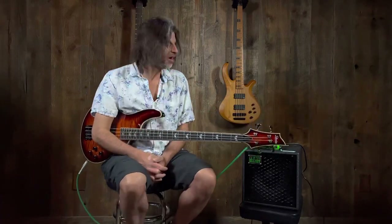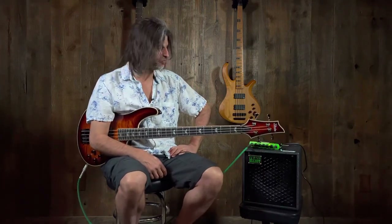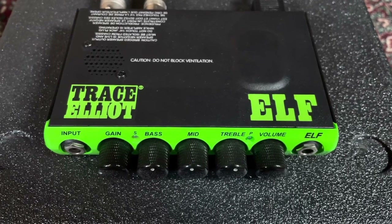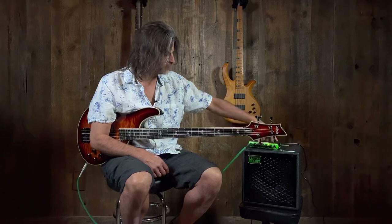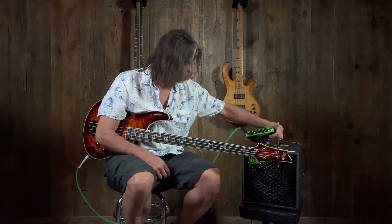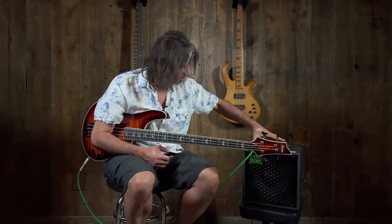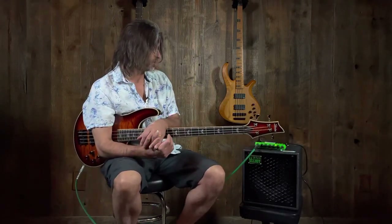Hi, this is Gino. Today, Gino likes the Trace Elliott ELF system. The real cool thing about the ELF power amp is it's a pound and a half and this thing is super tiny. In fact, my wife tried one out and she was freaked out that she could throw it into her purse — and the thing sounds really, really good. You have 200 watts of power in a pound and a half.